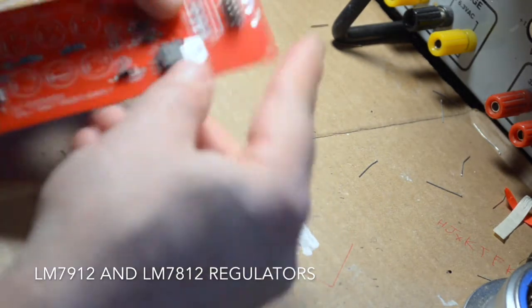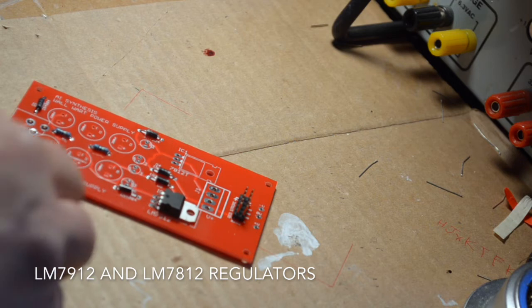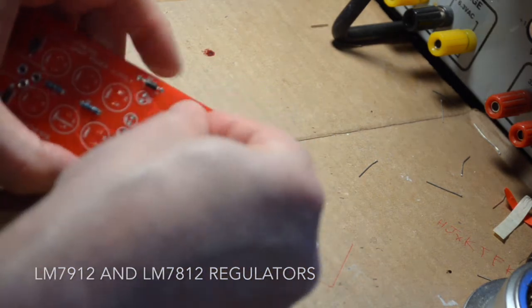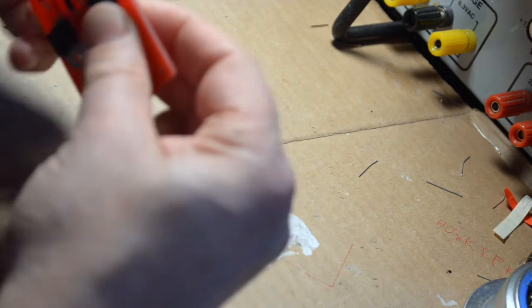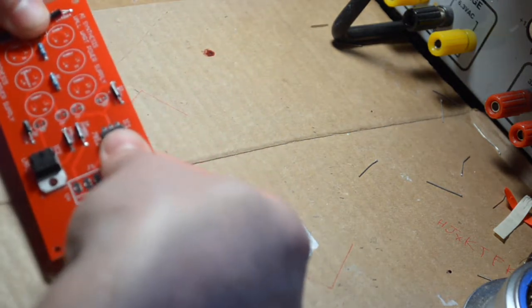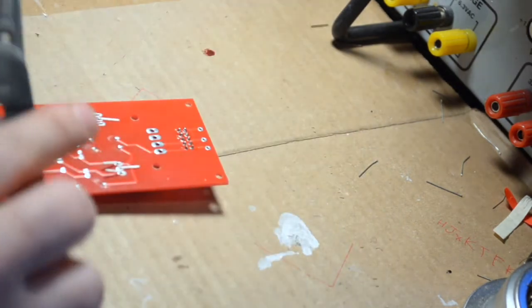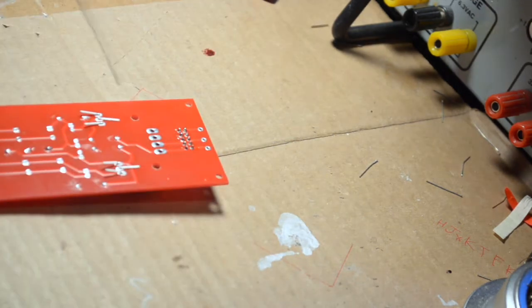The power is coming in from the wall wart and it's going to be a little bit unstable — it's going to be plus minus more than what it should be. What these regulators do, with the 12 on the end of both of them — 7912 and 7812 — is to take the voltage coming in and make sure that it's outputting at around 12 volts. If you needed a 9 volt supply, you would use a 7809, etc.